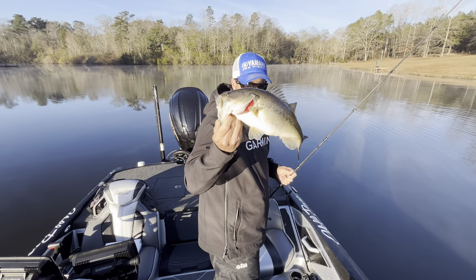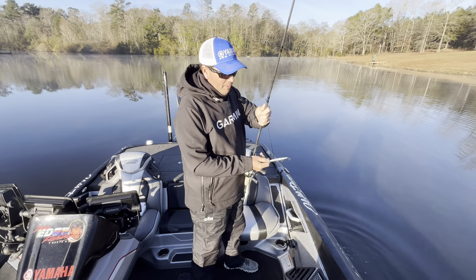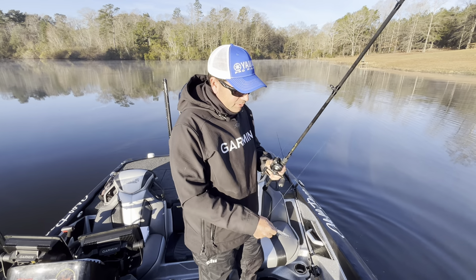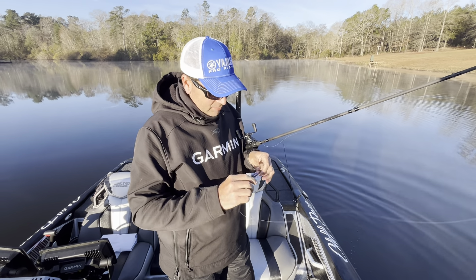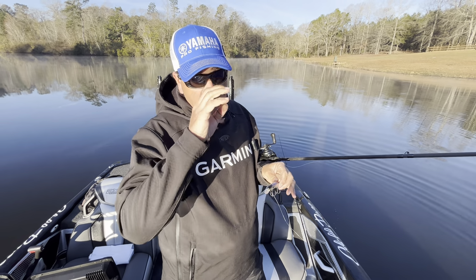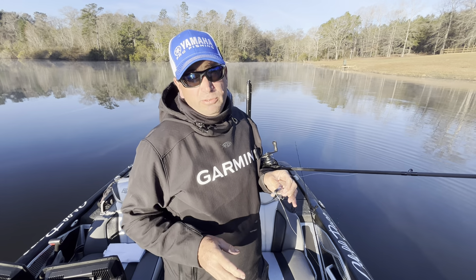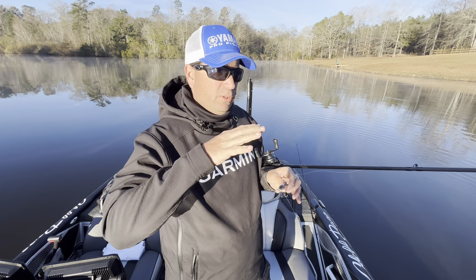Pretty fish. This is the Jackal Rearrange — a jerkbait I've been using a lot for the last several years. A lot of people ask me about jerkbaits. Jerkbaits are often looked at like a lure of tricks, a lure of tweaks, a lure of adjustments.